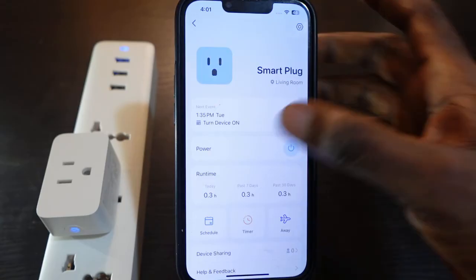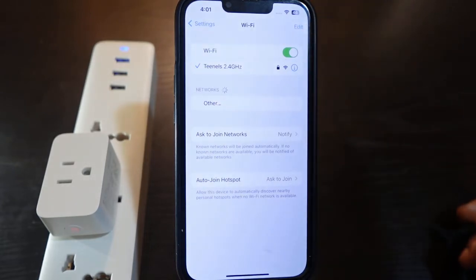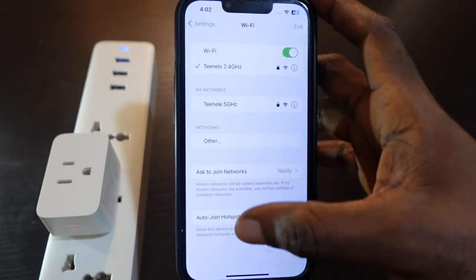Go to your Wi-Fi settings and make sure your phone is connected to your new Wi-Fi. Also make sure you're connected to the 2.4 gigahertz Wi-Fi.